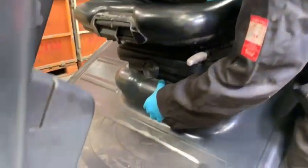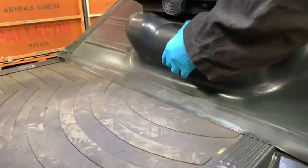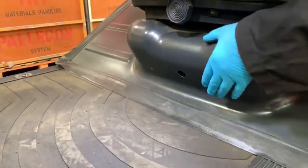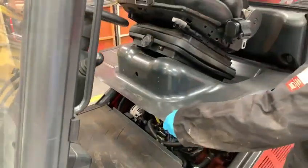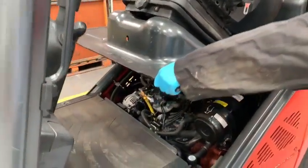To gain access to the engine bay, insert your finger in the hole below the driver's seat and push forward to release the bonnet latch. This will then give you access to the engine area.